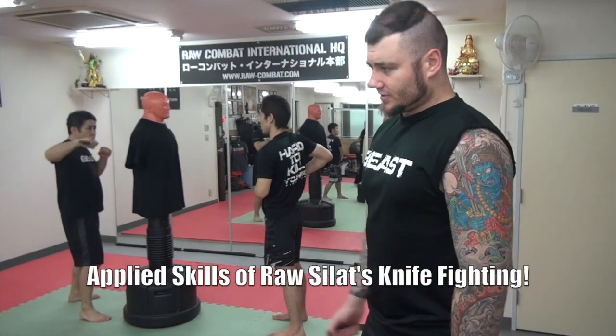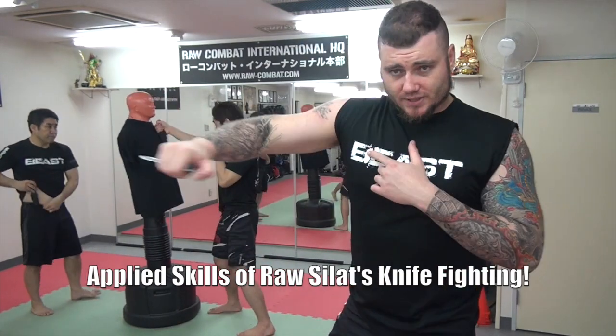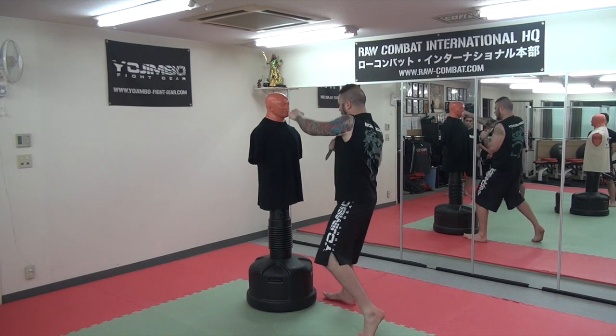The motion of getting the blade up and into the fight — they smack the guy under the chin. Once they do that, they're going to go for a jab, which is also a slash. So: jab, cross, hoop, cross.